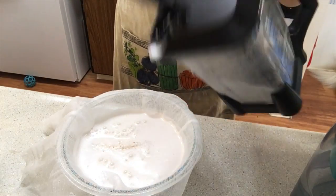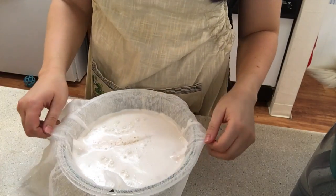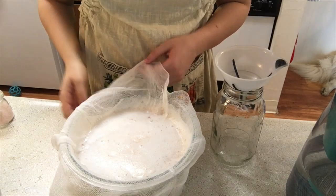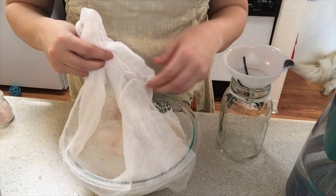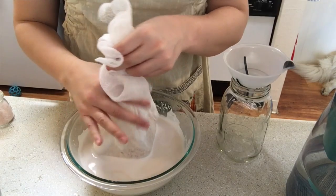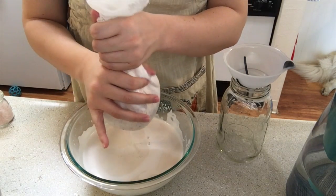Now layer some cheesecloth over a mixing bowl. If you have one of those little mesh bags, that can work as well. We're just going to pour the almond milk through the cheesecloth into the bowl so all the pulp from those almonds gets caught, making sure our almond milk is super smooth without any grittiness.